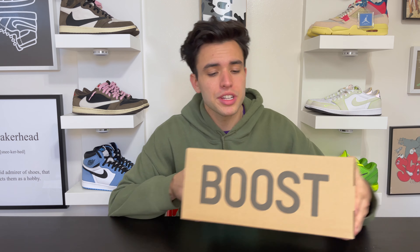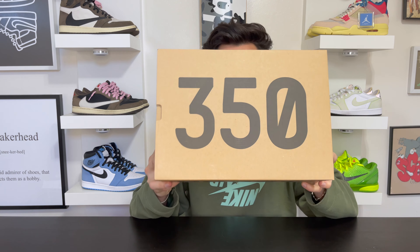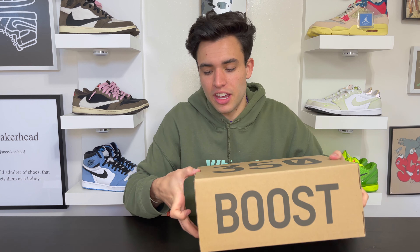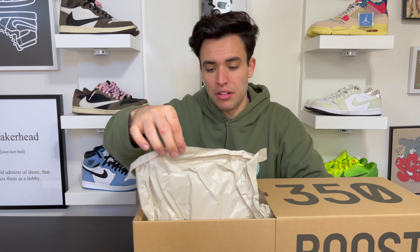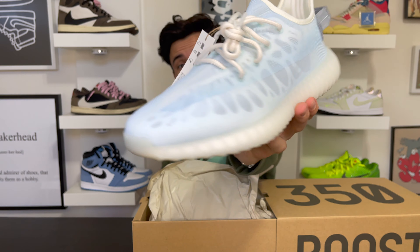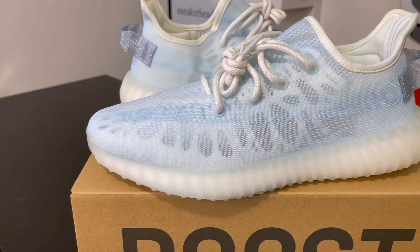Nothing super different with the Yeezy box — just the typical brown 350 box. I like the Yeezy boxes, I think they're pretty iconic. You take the shoe out, there's the brown Yeezy wrapping, and then — these are nuts. The pull tab on the back is fire.